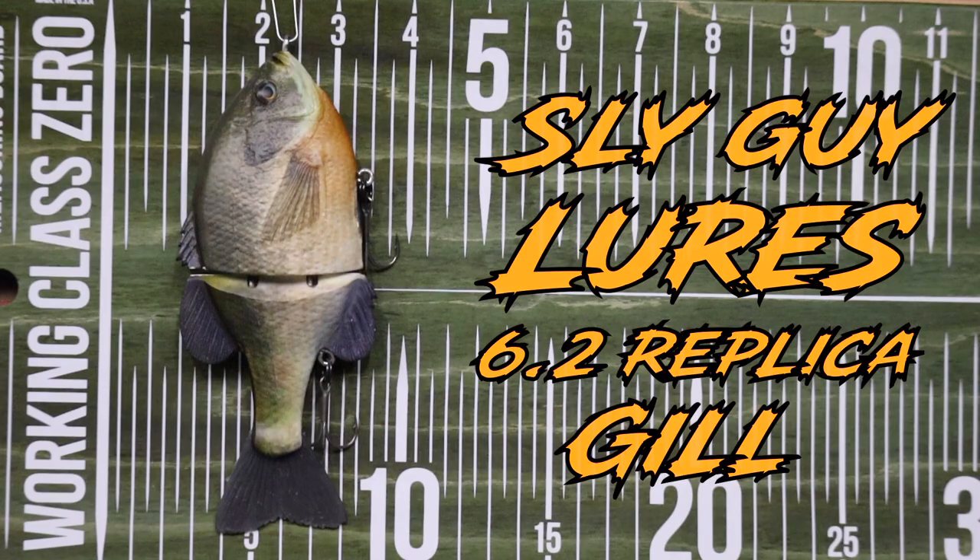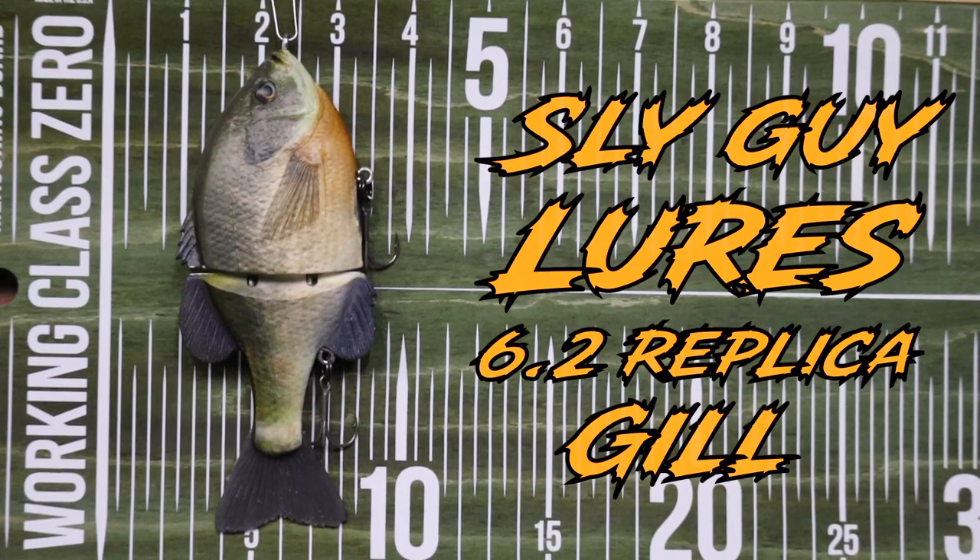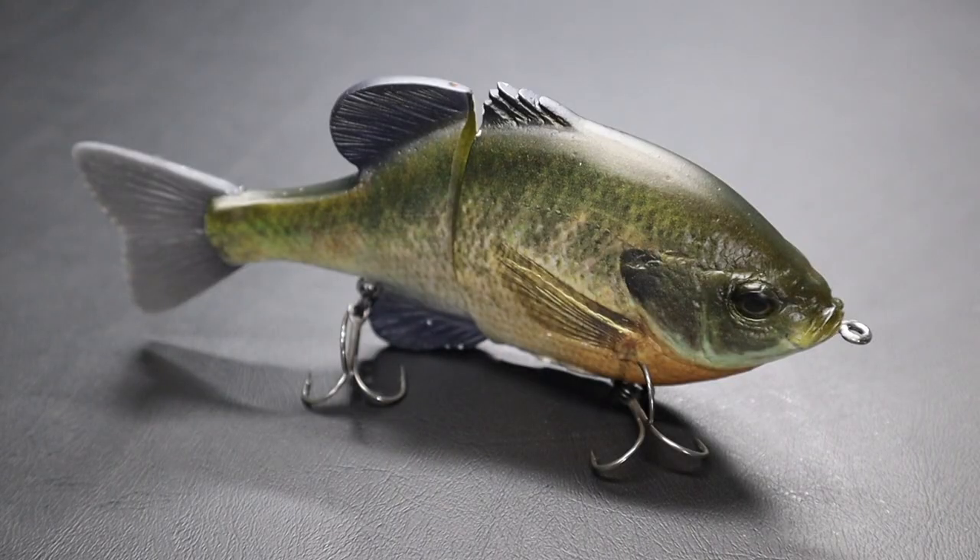Alright guys, in an effort to keep the content rolling through winter, we're going to do some videos. This one is gonna be new baits for next season. It's kind of a bad year — 2022 — for me. I had a lot going on: moving, kids, sports and stuff. I probably spent a third of the time on the water that I did in 2021, but I plan on going pretty hard next year and I bought some new tools that I hope will help out.